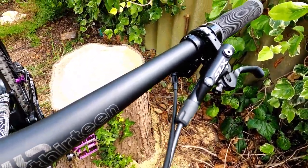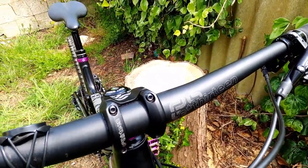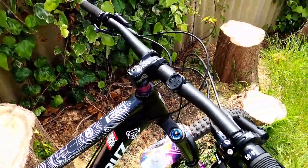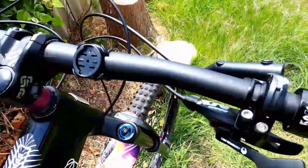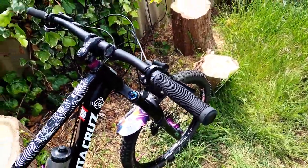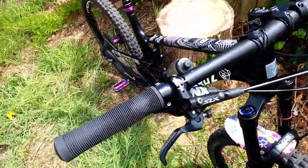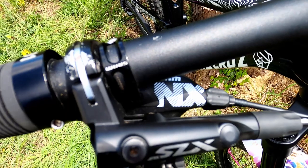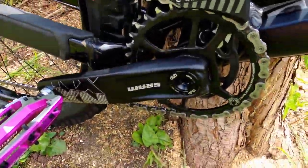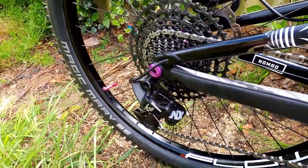We've got the new SLX brakes — rather than anything SRAM, I just feel Shimano is a lot better and easier to bleed. E13 TRS bars and stem came stock with the bike and I'm pretty happy with the rise and width, so I don't plan on changing those. Then we've got 50to1 grips — I did have the Santa Cruz ones but broke them in a crash at Paddletown. SRAM Eagle drivetrain throughout the whole bike, NX shifter — all stock on the bike and it works pretty well.